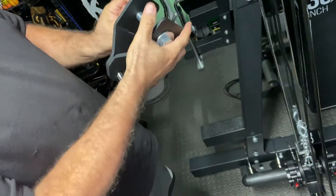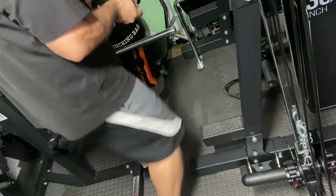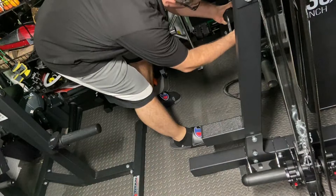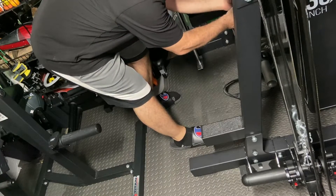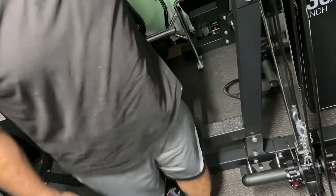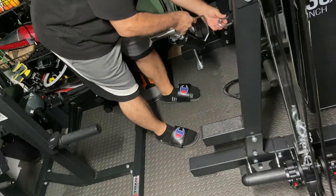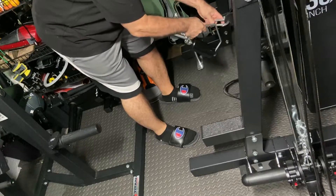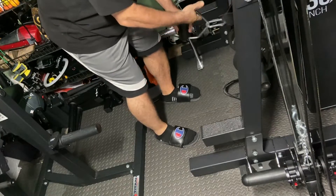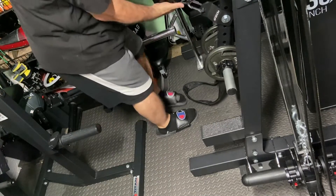Next, I'm going to take this Rogue Shackle and attach it to this Titan Fitness Reverse Hyper. I've already got the 10-pound handles on there. I attach the shackle, and then that shackle can be attached to anything — in this case, I'm going to attach this Rolling Thunder knockoff from Titan. And now I'm doing curls using this lever.